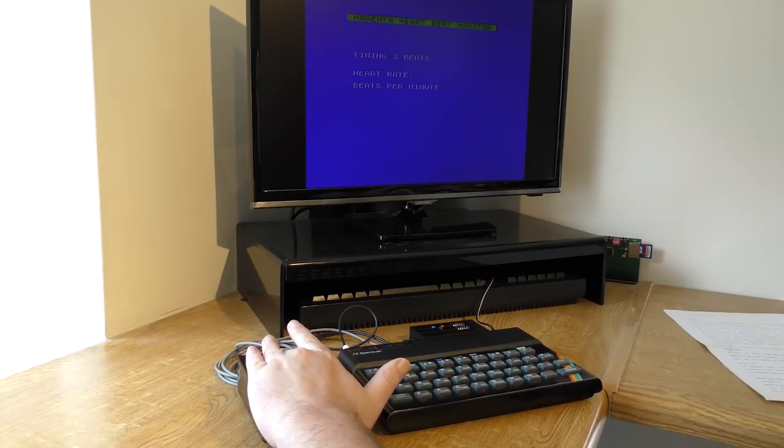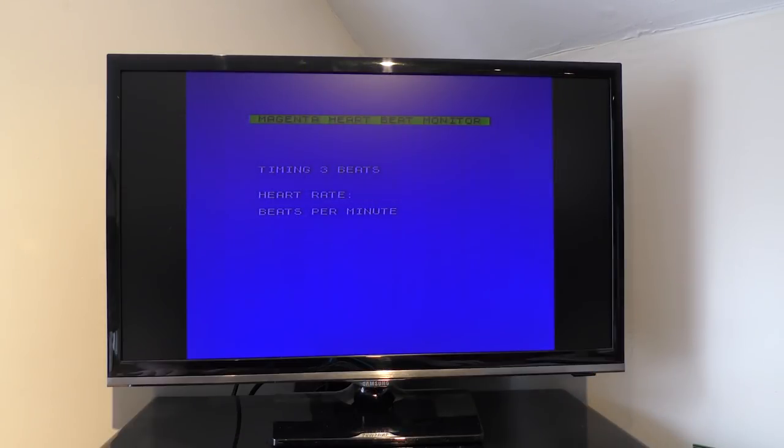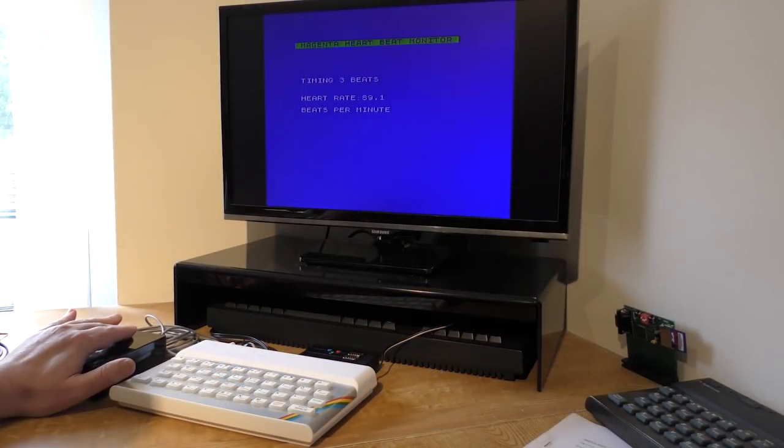To load the software, the manual suggested you disconnect first, and this I did, and carefully loaded it in. According to the manual, there are two programs. The first gives you a digital readout of your heart rate. Except it didn't. The unit was beeping away, not always accurately, but at least it was beeping, and the software just wasn't picking it up. I tried different leads — nothing happened. I tried different fingers — still nothing. I then tried a different Spectrum, and finally it worked. Not sure why it didn't work on the first one, but now I got a readout of my heart rate.